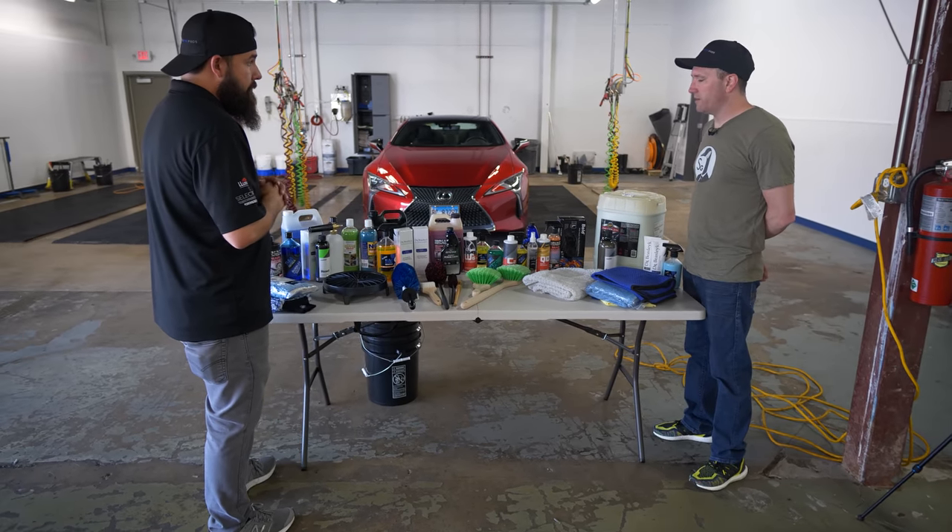We're going to do the two-bucket wash. Fill one bucket with just water and one with soapy water. When you're washing a panel and have a dirty mitt, rinse it in the plain water bucket, then put it in the soap bucket so you have the cleanest mitt possible when you bring it back to the car. Another method is using one bucket with multiple mitts — one per section. The goal is to get all the grime out of the mitt so you don't transfer it onto other panels.